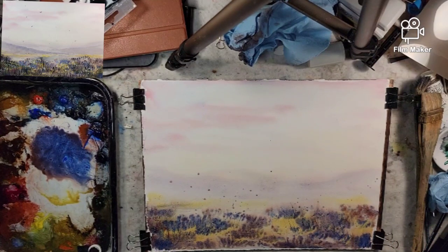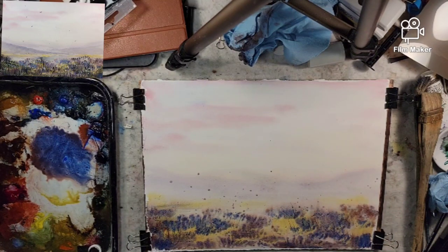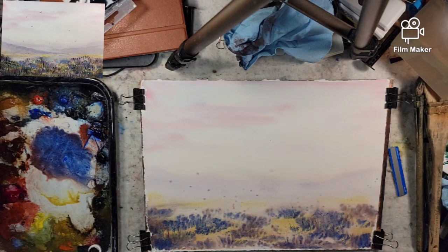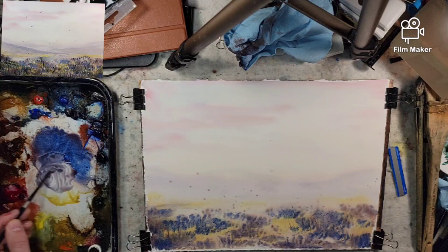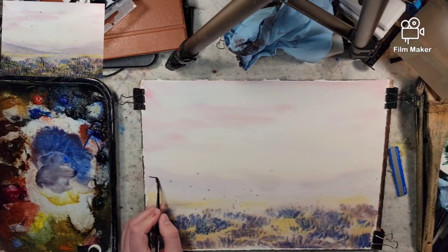We want to watch how things lighten up as they dry and the tonal shift that takes place. After the dry off: we had some softening, and we got beautiful granulation from the ultramarine, which gives us a good background to sit upon. I'm going to take the number four rigger — it holds more pigment than the number one — with a watered-down mix of light red oxide and ultramarine for my distant purple mountains.